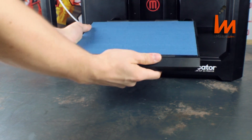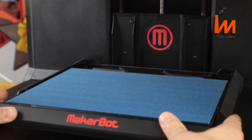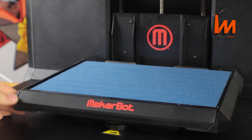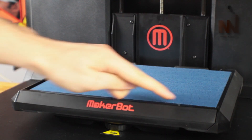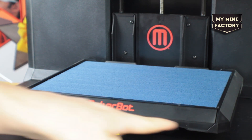The build plate slides into the front of the build tray like so, making sure the plate is flush all the way around and at the front of the machine.